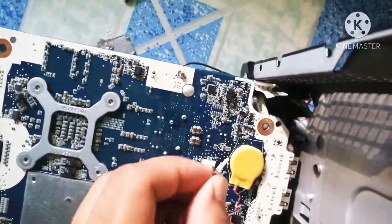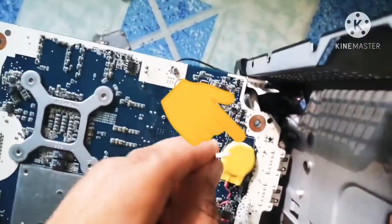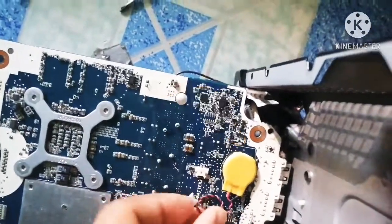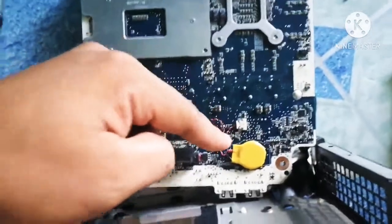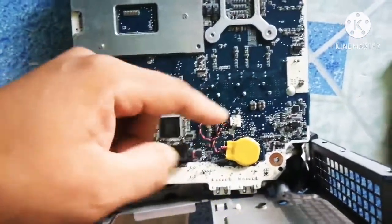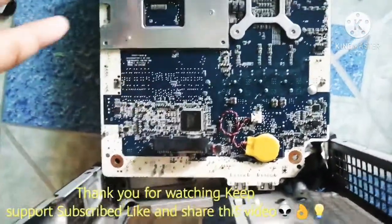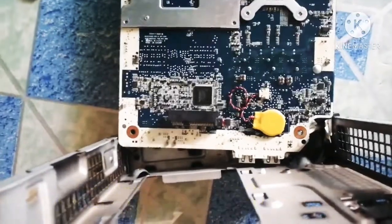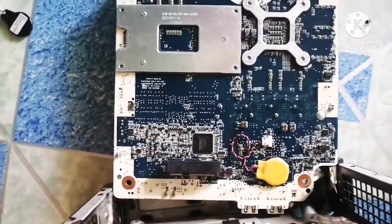The last thing we need to do is attach this attachment part — there you go. As you can see, we've already installed the CMOS battery replacement that we ordered online. Thanks to the seller. Now we need to reassemble everything and then let's try it out. See you in the next video, bye.